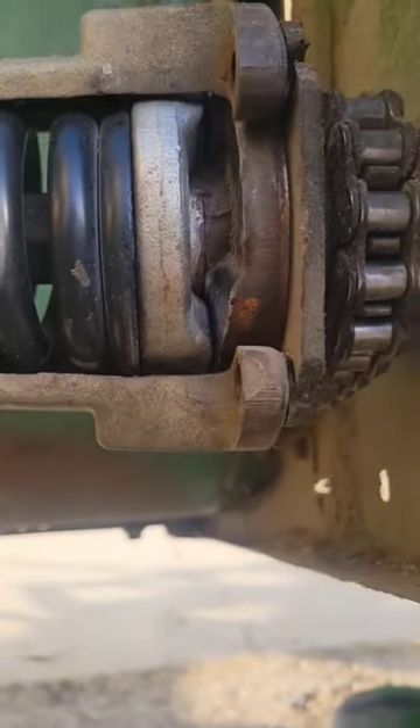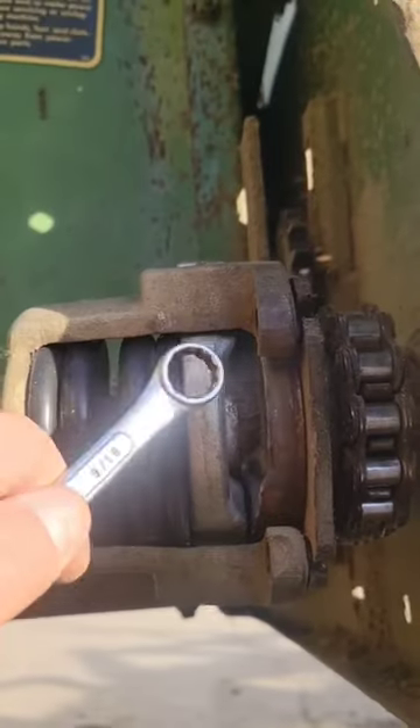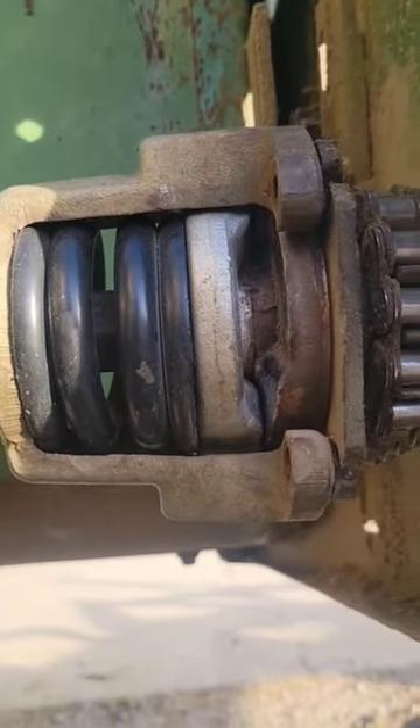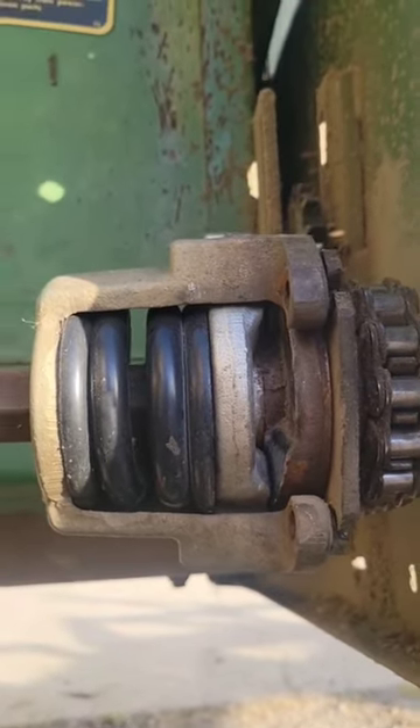Definitely getting pretty blown out. This one's readily available, but this one on the inside is hard to get. So we'll take it apart and see if we can't fix it.